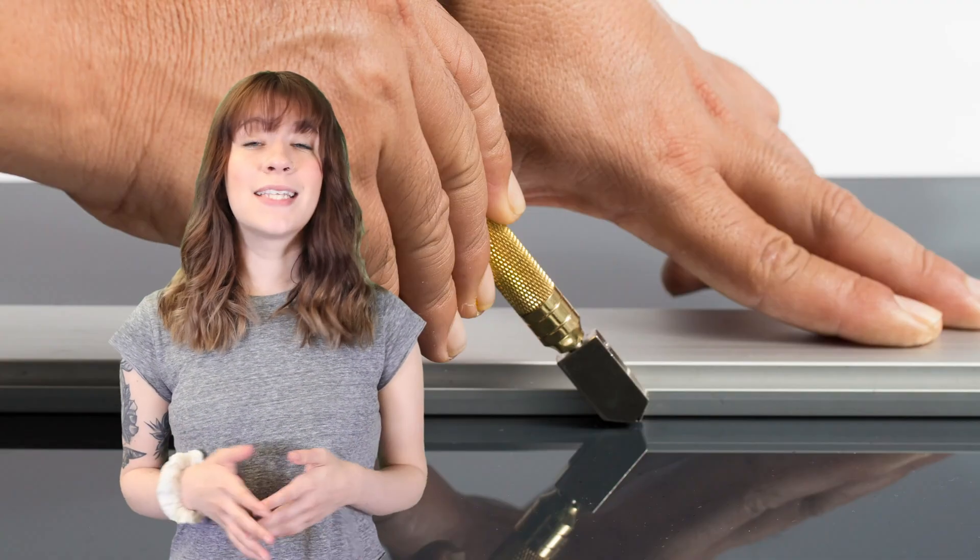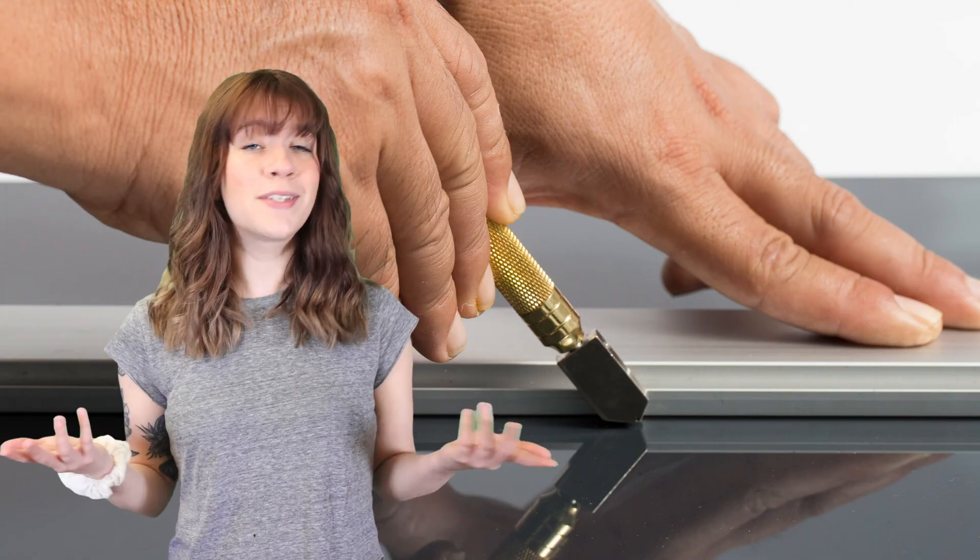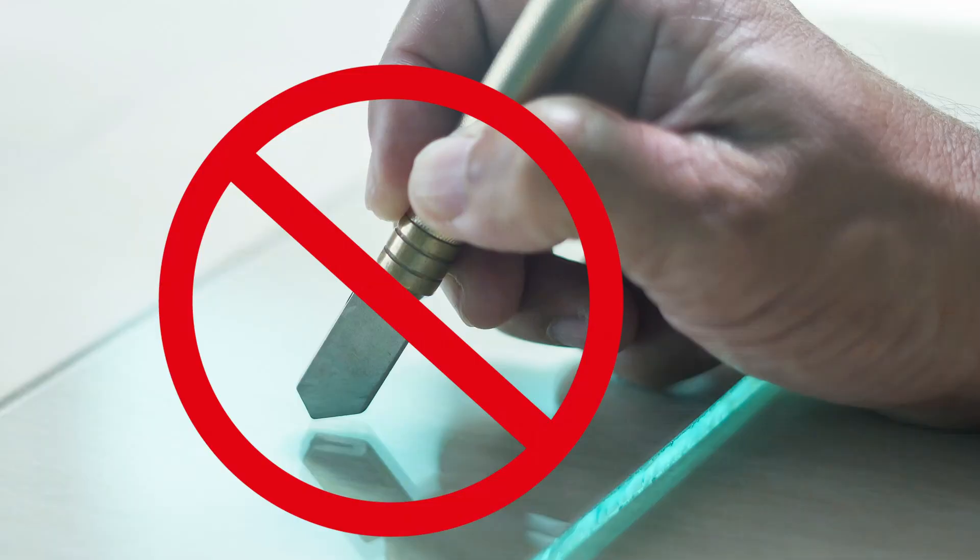Is it possible to cut them? It's actually just a standard score and break method using a standard glass cutting wheel, just like regular glass. Tempered glass, of course, can't be cut through. Check out our ultimate cutting tool guide with tips and tricks — I'll leave you the link below.